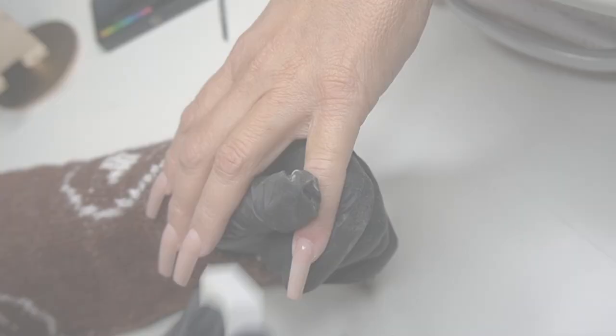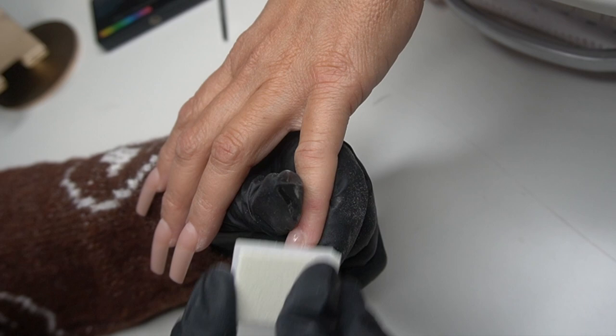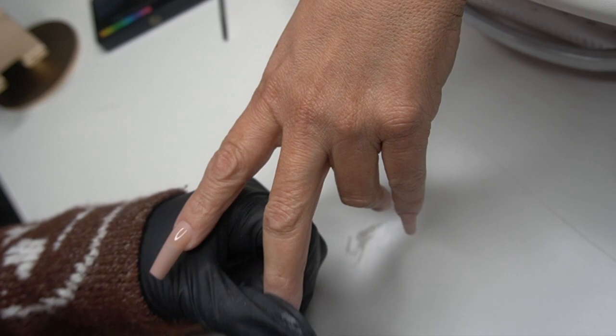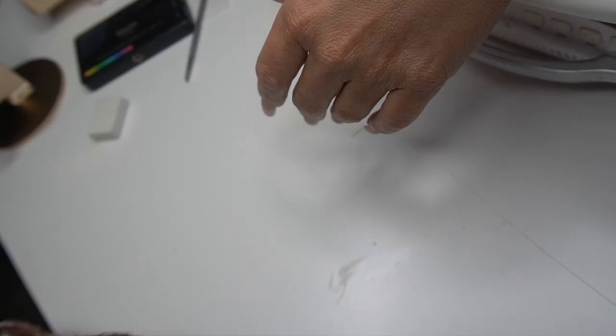The cuticle bit I love to use for blending is the fine one from Kiara Sky — it has a safety head on it, which is great for people who move a lot. I definitely love that one because it smooths everything out and gives a seamless grow-out look.